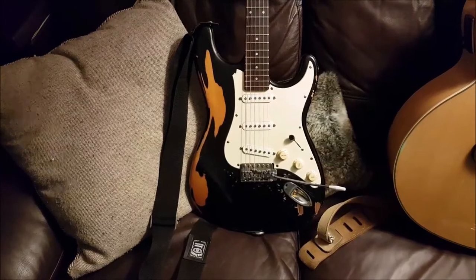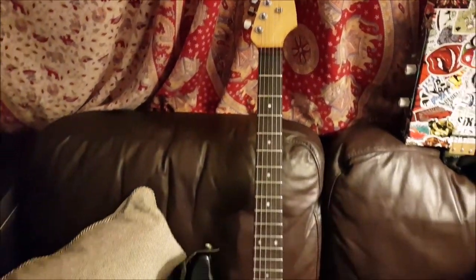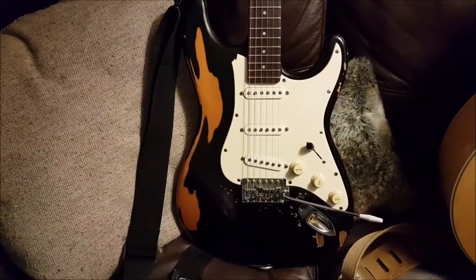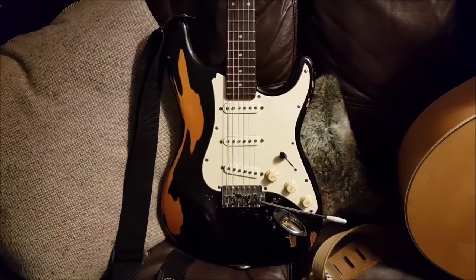The Strat. This one's a black Strat, complete with whammy bar. Unbranded. And they call this a heavy road worn, because it's been dropped on the road a lot, as you can see. Although it's not very heavy. There you go — my guitars.